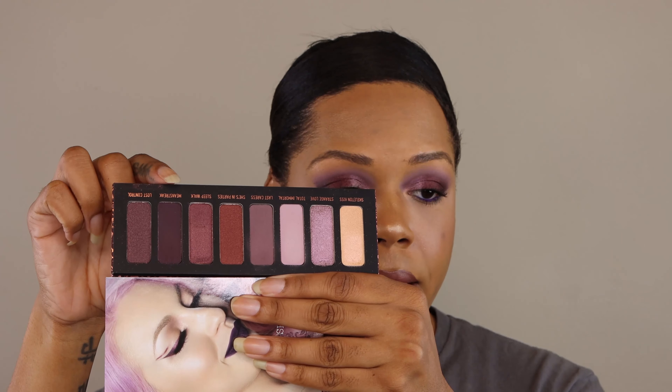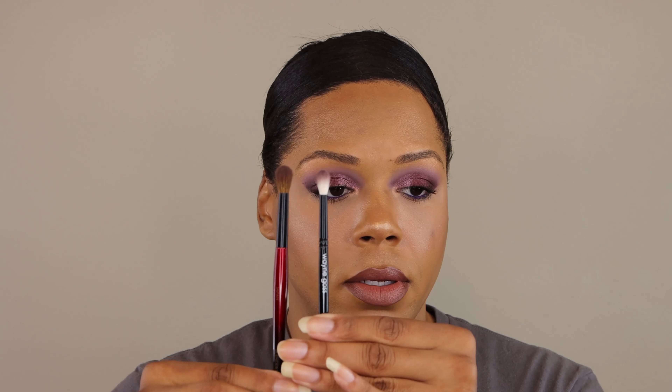The only shade I had any issues with was this color here, Mean Streak. It is the darkest matte purple shade in the palette. And I think the reason I had issues with it is because I used this brush here, my Wayne Goss number 19 brush, which is an extremely soft and thin brush, so it was rather hard to pick up product. But when I used a larger brush, my Sonya G Builder Pro — let me show you a size comparison here — this one picked it up really fast, went straight through. So if you're going to use a smaller brush it may take a little more time to get the job done, but it will go. And as you can see, everything is absolutely beautiful.